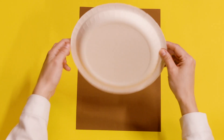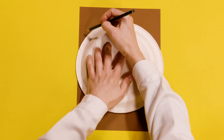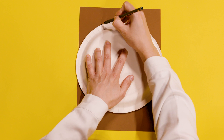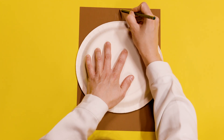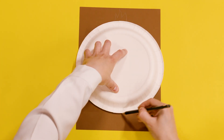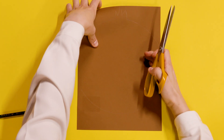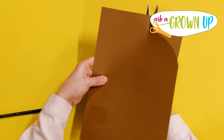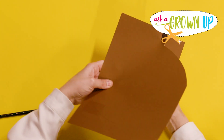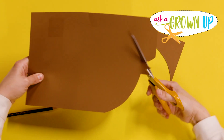Take your brown card, put it down, and then pop the paper plate on top. This is going to be the monkey's face, so just draw around the plate. I'm going to add a little bit of hair at the top, then carry on drawing around and the same at the bottom, and then just cut that shape out — little tufty bits of hair at the top.